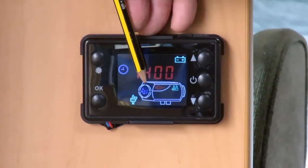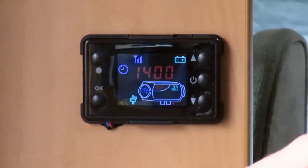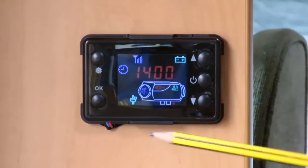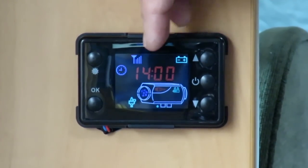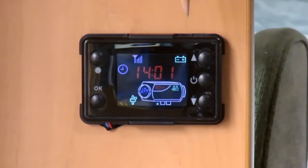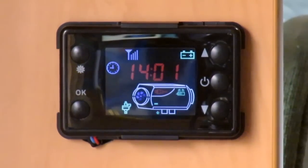The fan will start to increase. Now with the dosage pump, fan and glow plug running, it's pulling the most amount of amperage out of your battery. Depending on what size unit you've got — a 2, 5 or 8 kilowatt unit — the amount of power used might vary slightly. This is using about 10 amps. Now it only uses that at a maximum on start-up and shut-down. When that glow plug goes out it drops down to about an amp to an amp and a half. So now the heater is fired up and the fan is starting to increase. The pulse rate of the pump is increasing, putting more fuel into the burner.